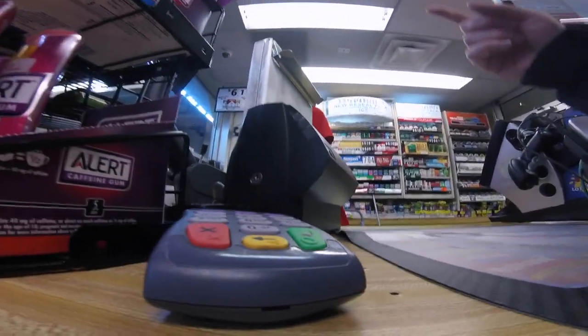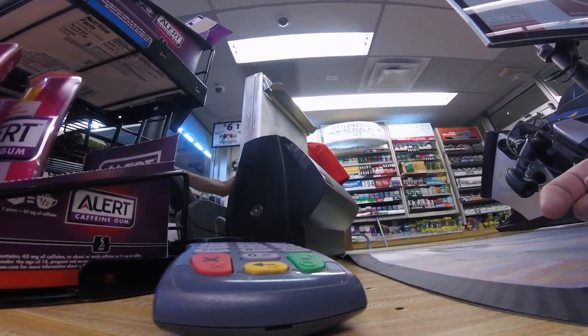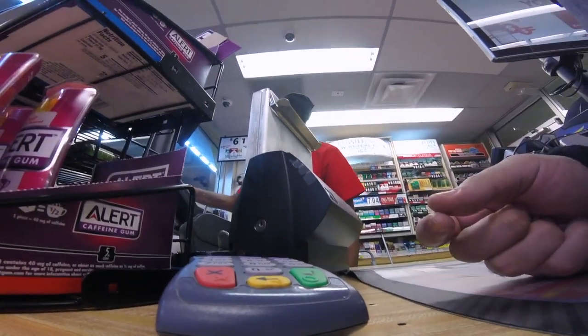At the pump it said you got my receipt. Where's the pump? That truck over there. I see it.